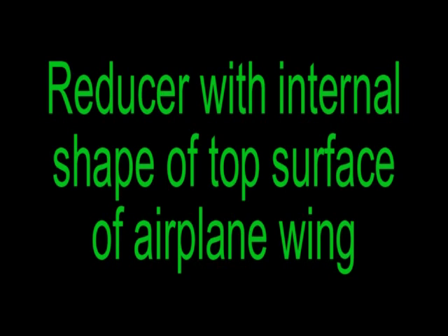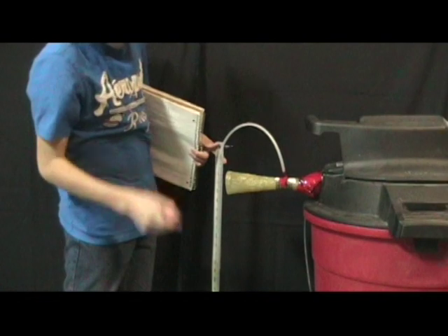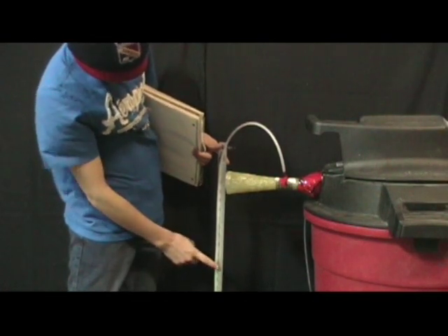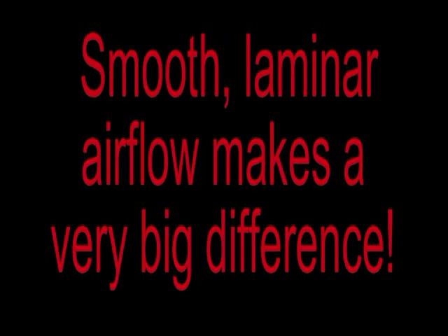We decided to smooth the air more by making a fancy fiberglass part. This improved things even more than we thought it would.